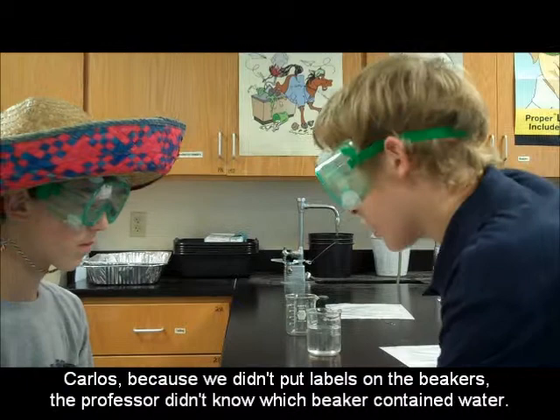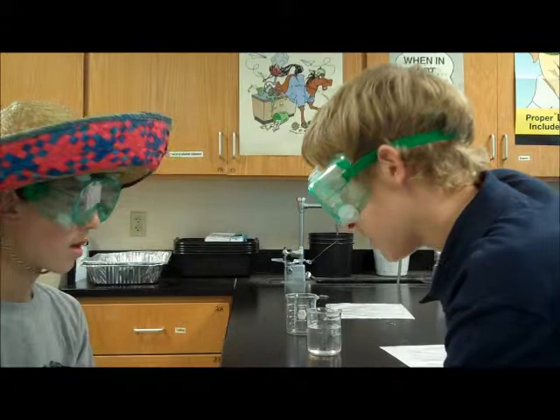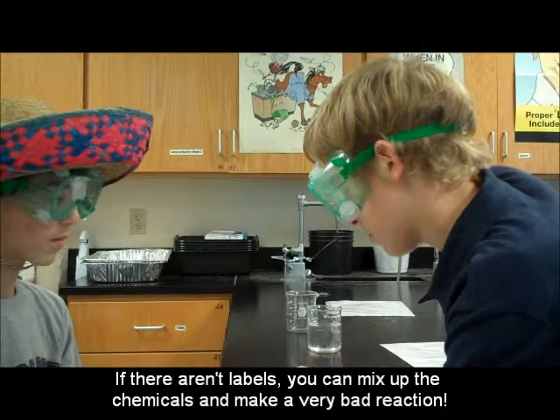What happened? Carlos, because we didn't put a label on the bottle, the professor didn't know what was water. If you don't have a label, you can't identify your chemicals, and you can cause a very bad reaction!